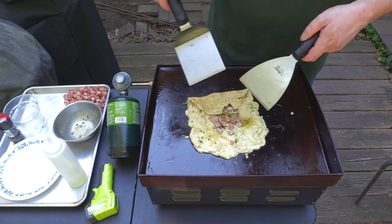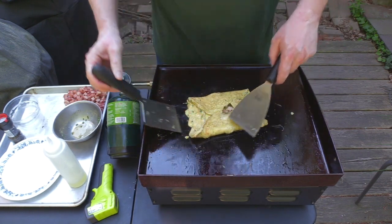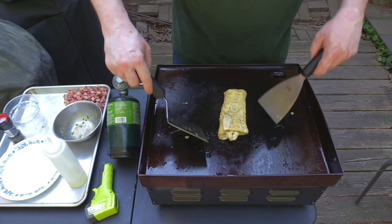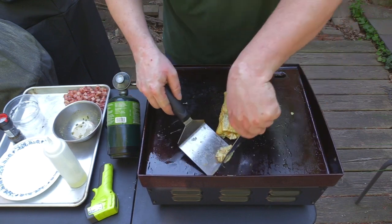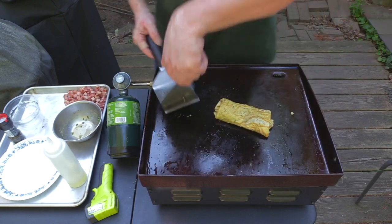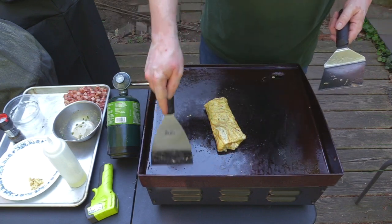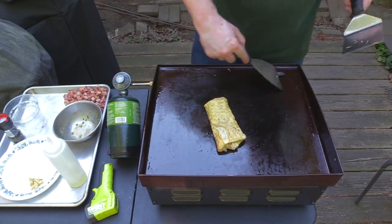So now we kind of fold that end and we fold this end a little bit — we just fold it into a little pocket. Got that little bit sticking out so you could always cut that off if you want to because that's kind of unsightly. We just kind of let that chill out for another few seconds and we want to make sure all the eggs on the inside are cooked.